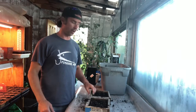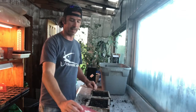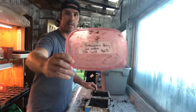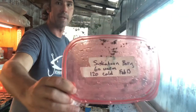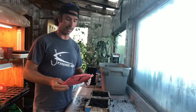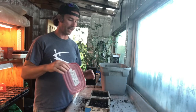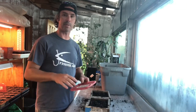Hey everyone, Mike Hagan at the Hagan Jones Homestead. I'm out in the greenhouse middle of August. I've had these Saskatoon berry seeds warm and then cold stratifying since February 13th. So they've been taking up a lot of room in my beer fridge in the shop and I'm happy to say it is time to put them in soil.